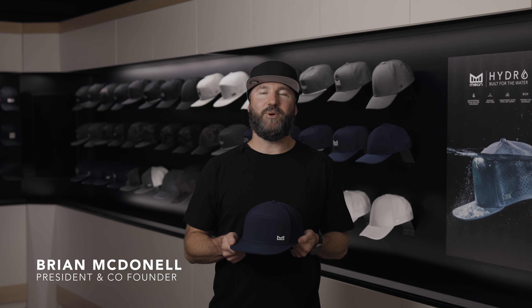Hey guys, I'm Brian McDonald, President and Co-Founder at Melon Premium Headwear. Today I'm excited to tell you about one of our most innovative shapes in our collection called Trenches.